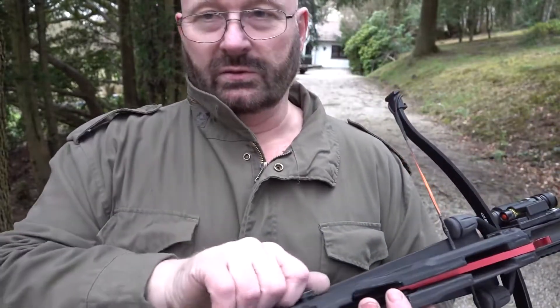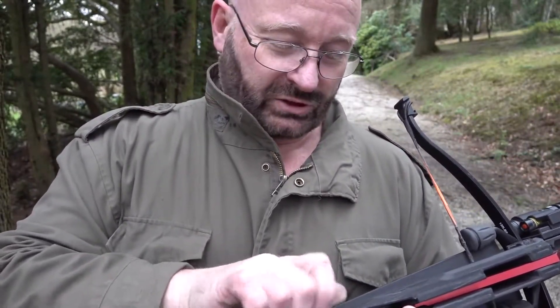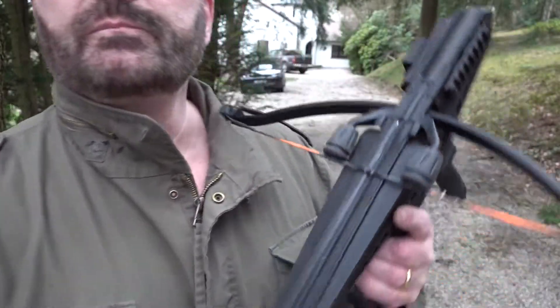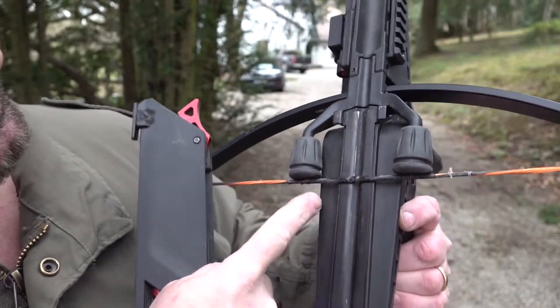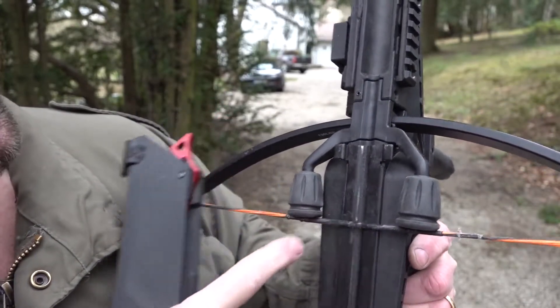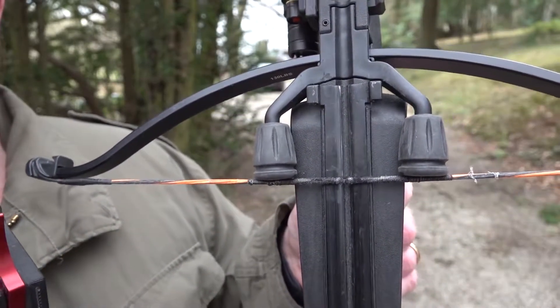Let's go see how the string looks after 100 shots exactly, neglected and unwaxed. As you see, it actually looks fine — it is actually ready for some more shots. Some waxing and it will be really alright. This is a reliable crossbow.